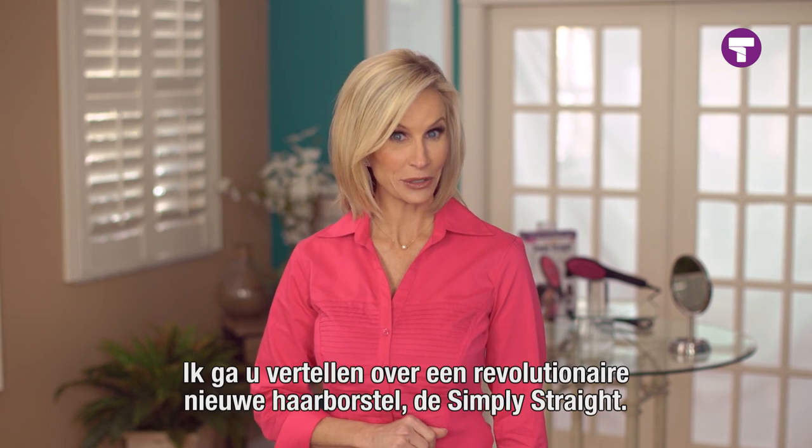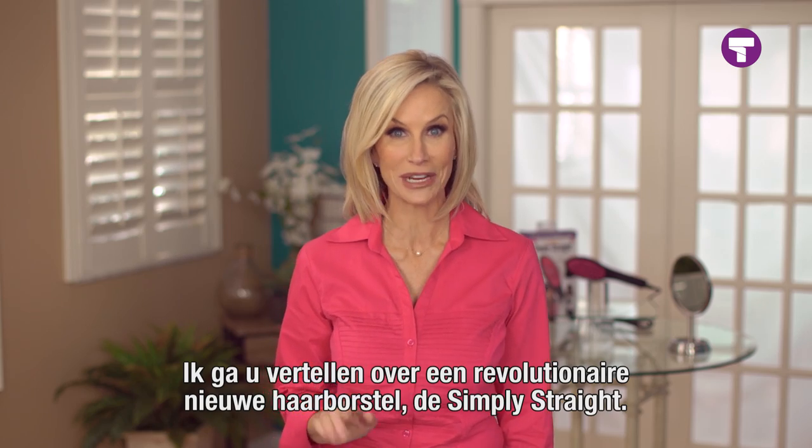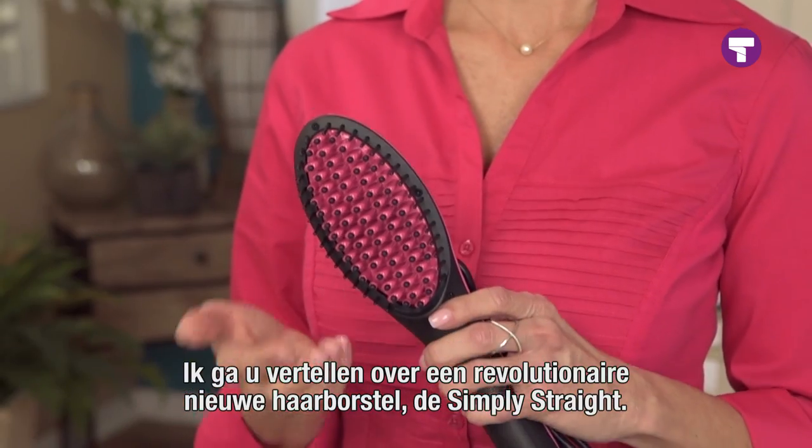Hi, I'm Shelley Sanders, TV host and beauty expert, and I'm here to tell you about a revolutionary new hairbrush. It's called Simply Straight.